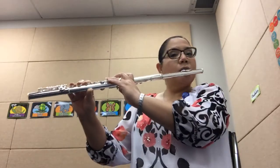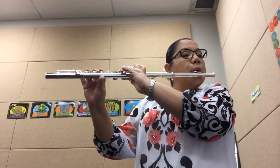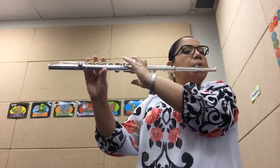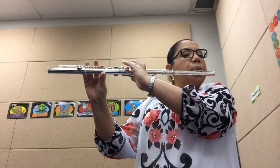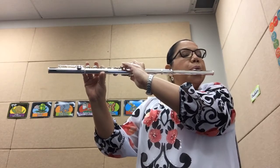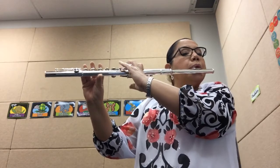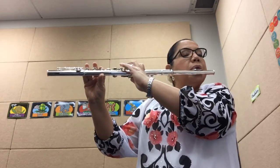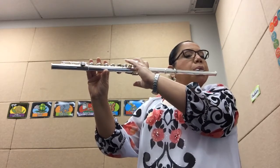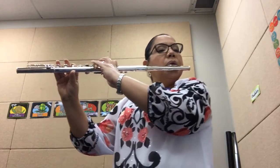Here we go. One, two, ready, and. Rest. Repeat. Rest.